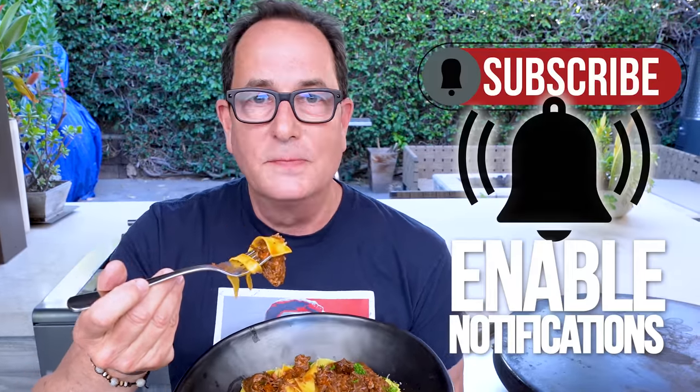Thanks for hanging in, thanks for watching. As much as we love the fact that you're here watching, we want you to make the food. Change up what you're doing. Don't eat the same thing all the time, and try some new stuff like this, because this will change your life.